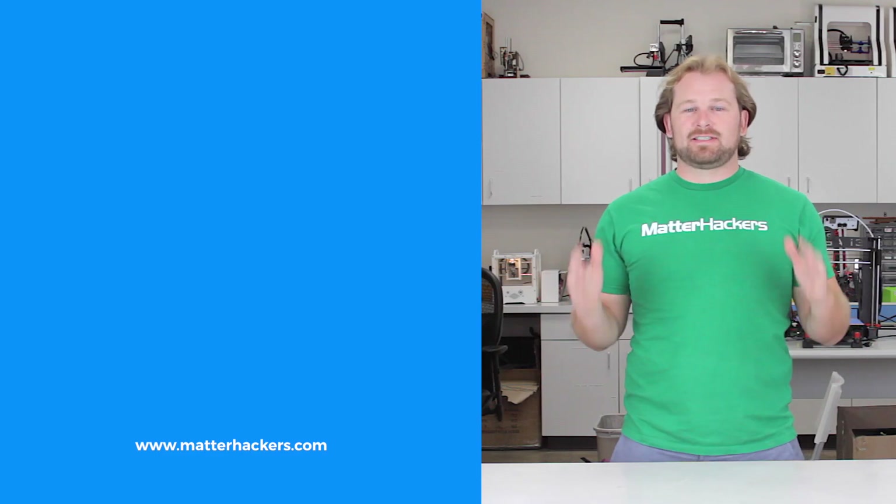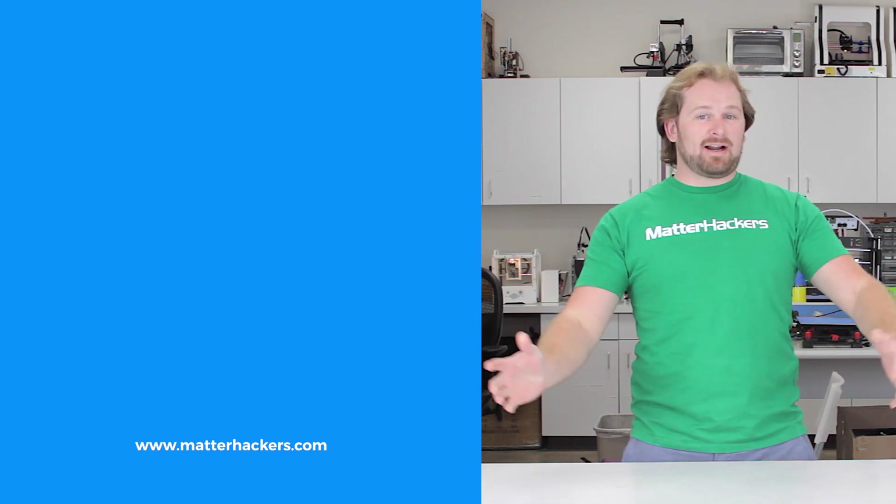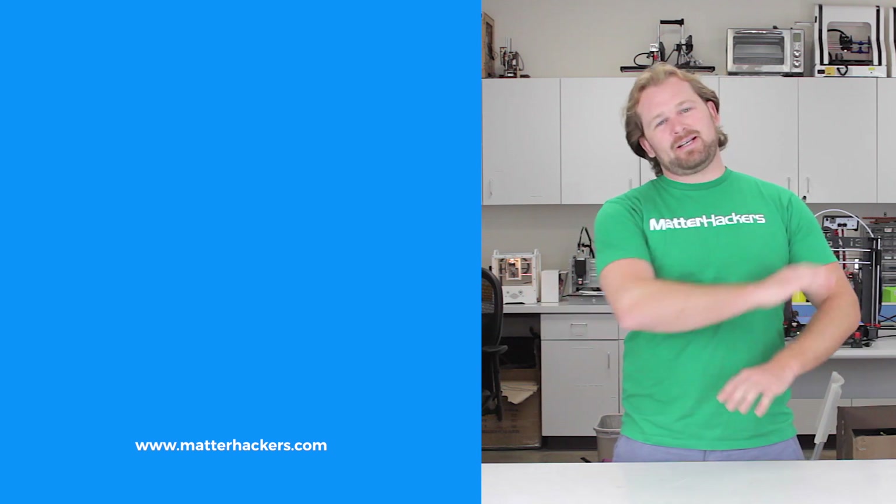Thank you for watching. If you liked that, subscribe to our channel to keep up to date with all the latest videos. And don't forget, go to Matterhackers.com to shop for everything 3D printing. Bye!